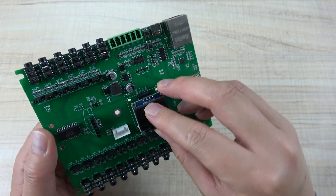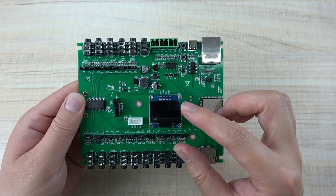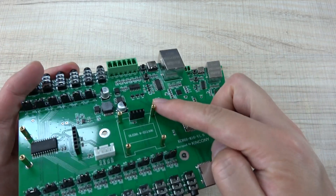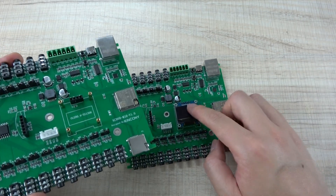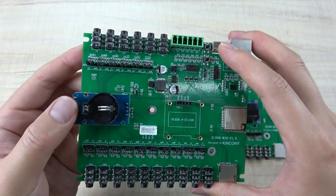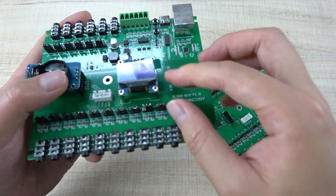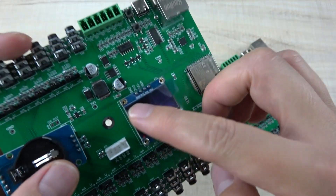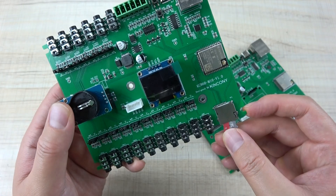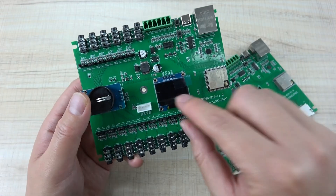The display is an SSD1306, which is supported by ESP-Home. You can plug it in here. You may write Arduino code to show current and voltage on it. You can also use this metal bracket to fix the display. There is an RTC socket as well — you can fix it here. If you write Arduino code, you can save your sensor data to the SD card, read it back, and display it on the screen.